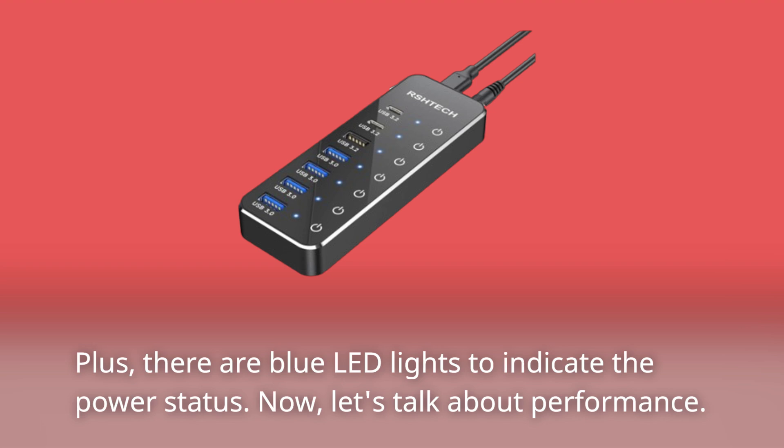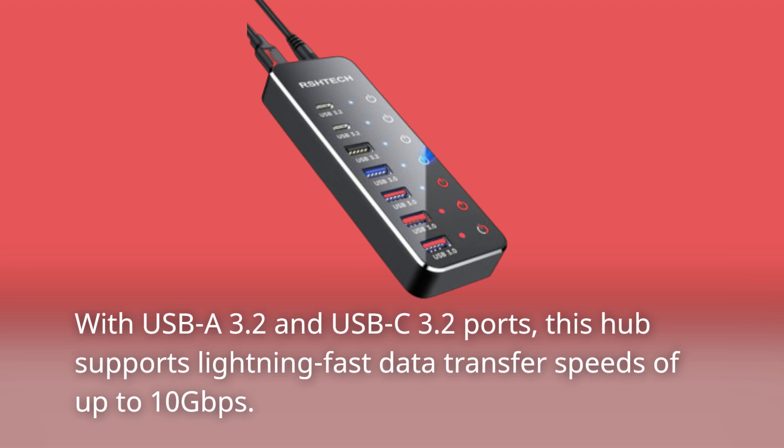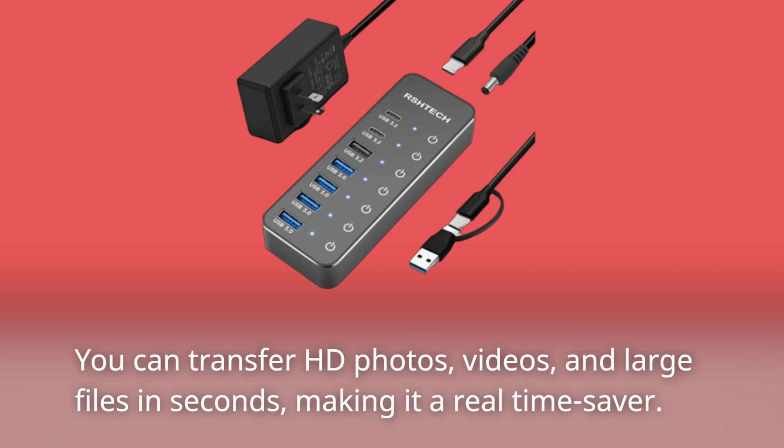Now, let's talk about performance. With USB-A 3.2 and USB-C 3.2 ports, this hub supports lightning-fast data transfer speeds of up to 10 gigabits per second. You can transfer HD photos, videos, and large files in seconds, making it a real-time saver.